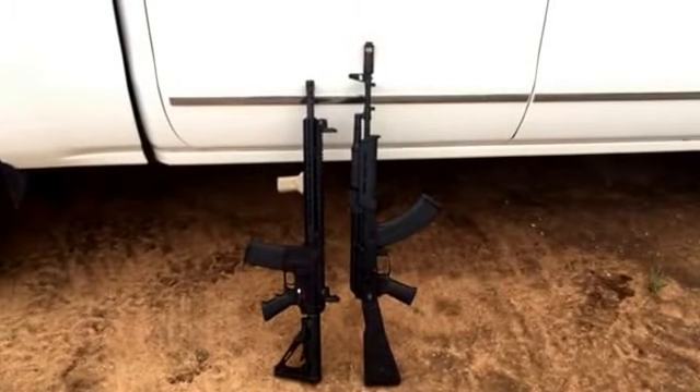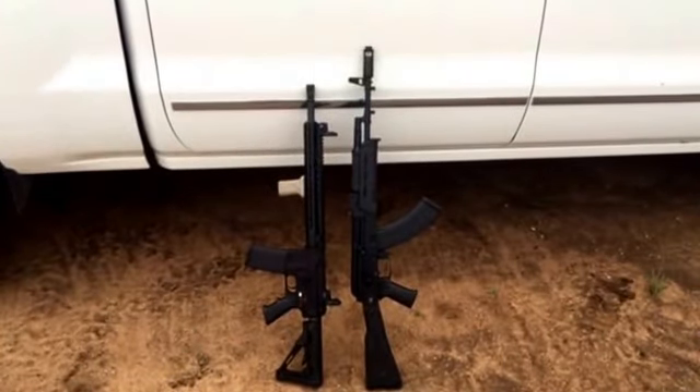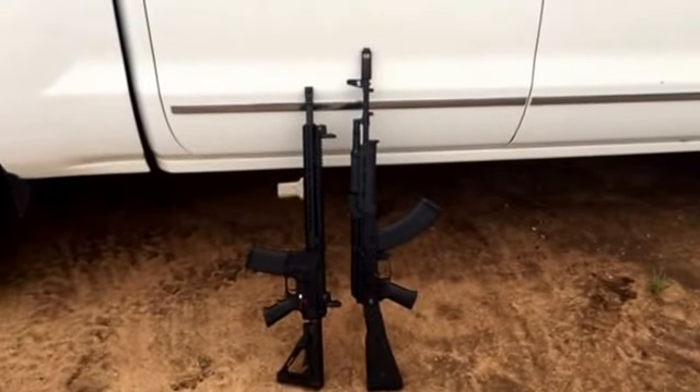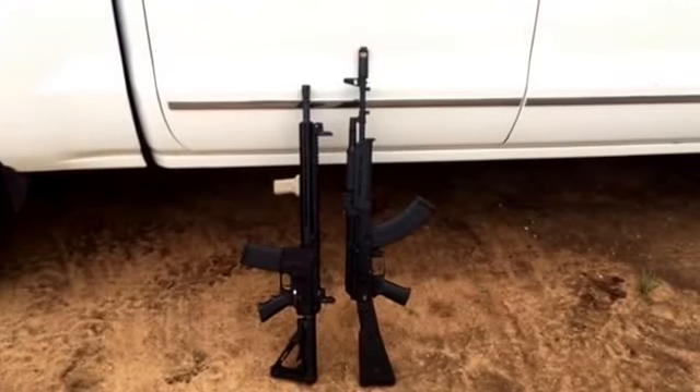Today is the AR-15 vs AK-47 accuracy test. On the left we got a BCM Gunfighter upper and a Spikes Tactical lower. On the right we have an Arsenal AK-47, got some Magpul furniture on it, and that's it.